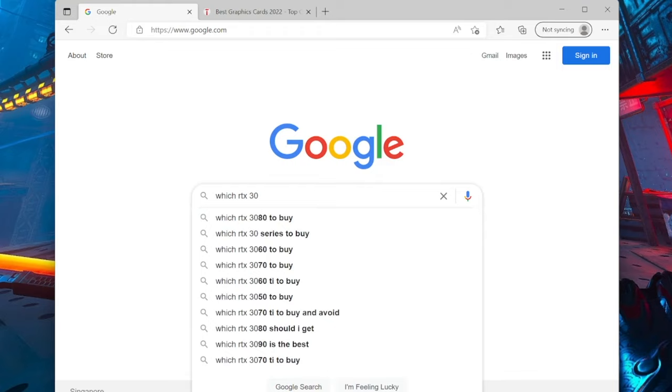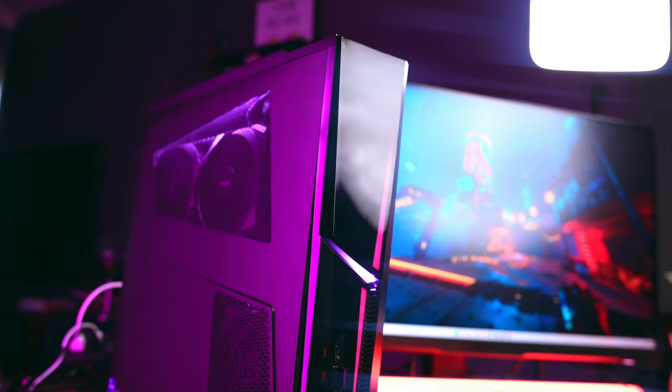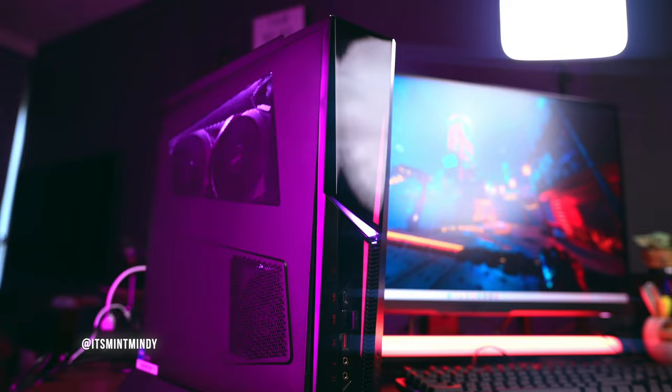Yes, you might be able to build your own PC for less money, and I'm all for that — go for it if that's what you want. But if you want something already done for you, built, plug-and-play, ready to go, with no need to do intense research on the motherboard, chassis, GPU, fans, or cable management, then this is a pretty good choice. Or I may have my eyes on the new Trident X, built with DDR5 memory and RAM up to 64 gigs.